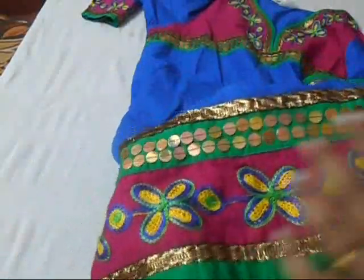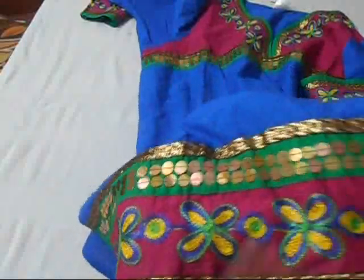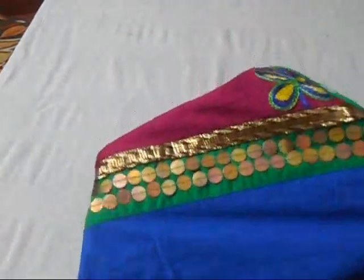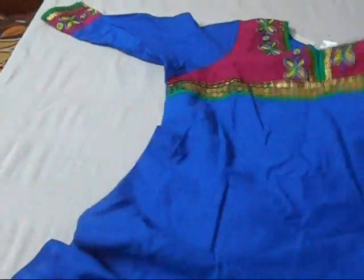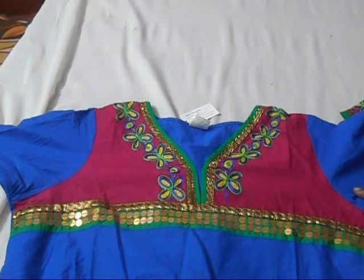But I don't like these chunky details over here — I can unpick them because they look too bulky. I don't like the chunkies being too big, so I think of unpicking them. Anyway, that's it for now — thank you so much for watching this video. Have a good day, bye bye!